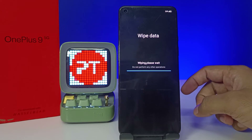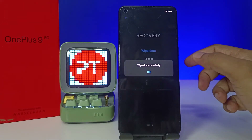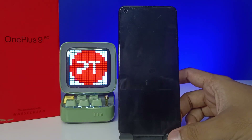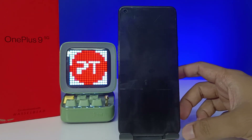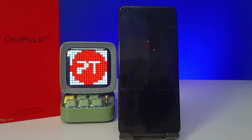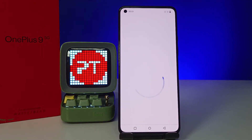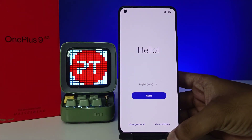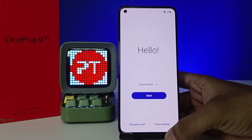The phone is now successfully wiped. When you click OK, the phone will restart. The phone has successfully restarted and it's like a new phone — everything has restarted successfully.